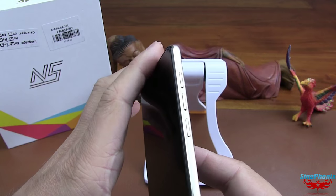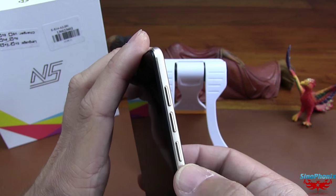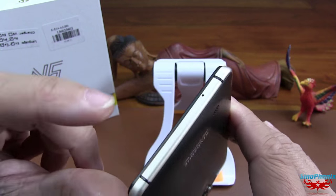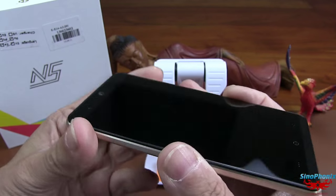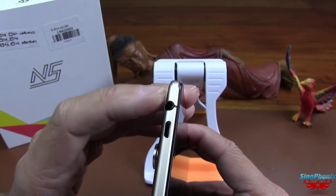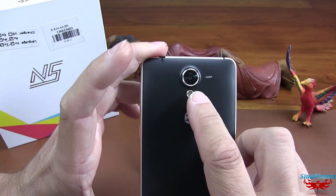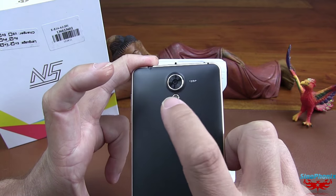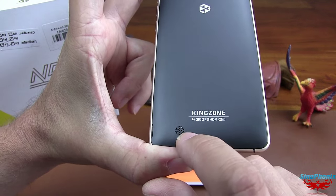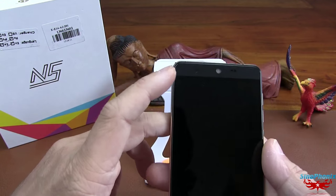Rapidement, parce que c'est toujours la même chose. Les boutons volume plus et moins sont séparés. Ici, le bouton power on/off, volume moins, volume plus. En bas, le micro. Sur le côté gauche, il n'y a rien. Sur le dessus, la prise USB et le jack 3,5 mm. Sur l'arrière, la caméra de 13 mégapixels, flash LED simple LED. En bas, le haut-parleur. Sur le devant, l'autre haut-parleur avec la caméra.